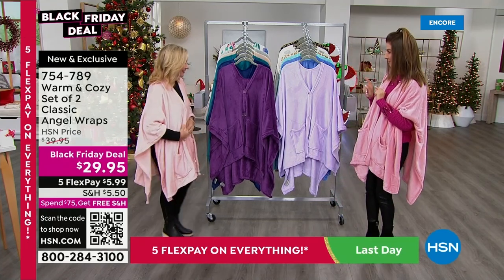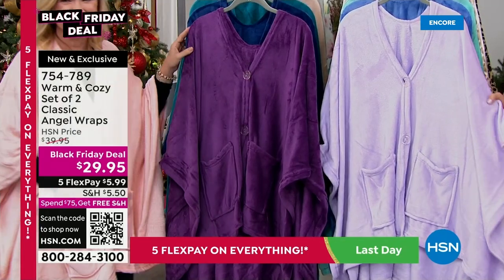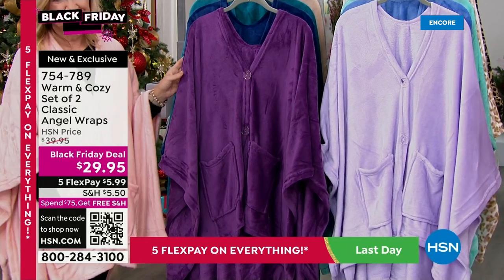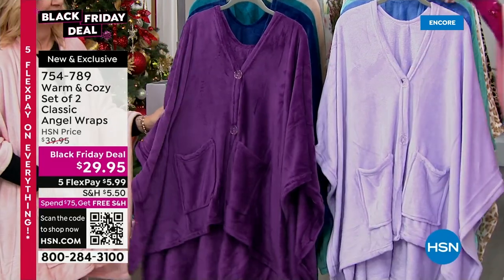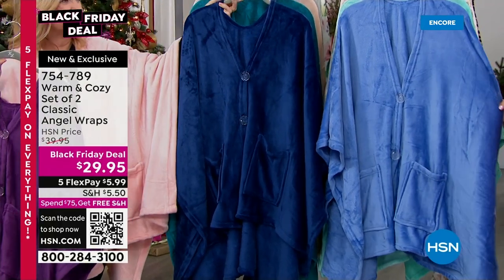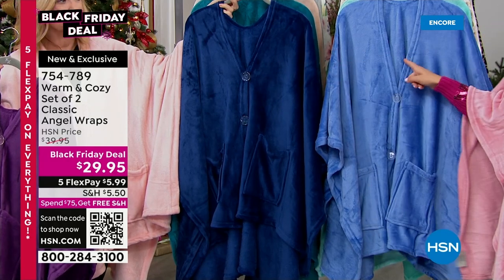This is the launch — you're the first to see them for the entire season. Everyone's getting two. First color combo is Purple Lilac. Next is Navy and Blue — if you like your blues, order Navy and Blue. They have buttons and pockets. Then we've got Aqua and Teal. Then Classic Leopard — if you love leopard, it comes with a beautiful taupe. Then two Gray Buffalo Check — you get one gray buffalo check and one gray. And then there's Floral with ivory.